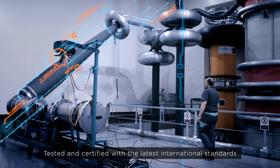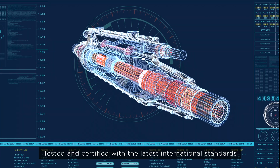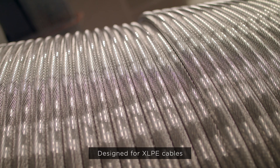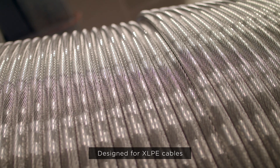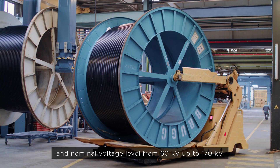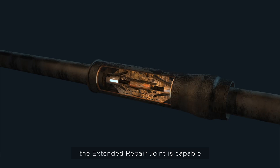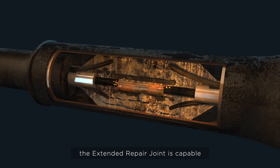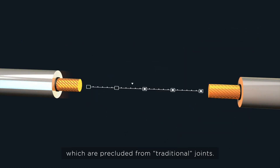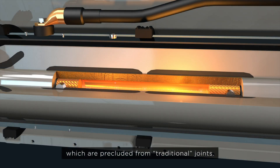Tested and certified with the latest international standards and third-party accredited laboratories. Designed for XLPE cables and nominal voltage levels from 60 kV up to 170 kV, the extended repair joint is capable of repairing significant compensation lengths which are precluded from traditional joints.